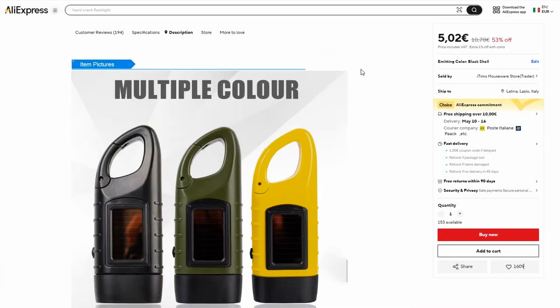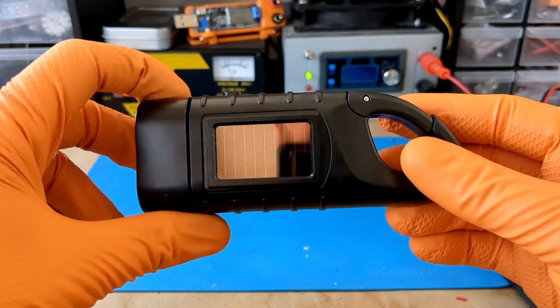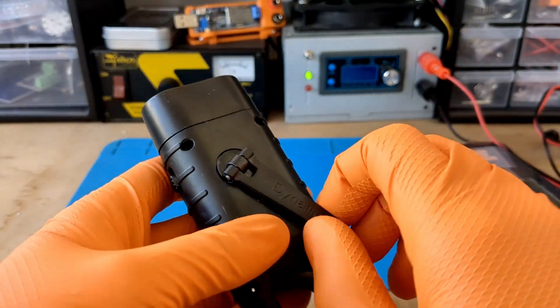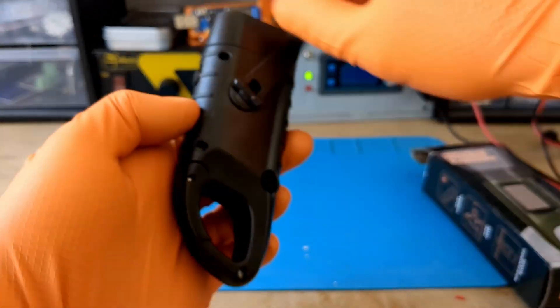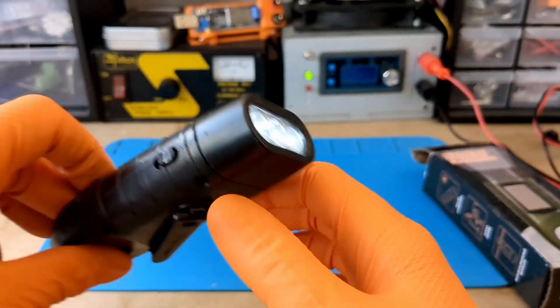This gem of technology, which cost a whopping 5 euros, was supposed to charge itself during the day with this tiny solar panel. In the absence of the sun, it should charge with this fantastic crank. The light is emitted by 3 white LEDs.